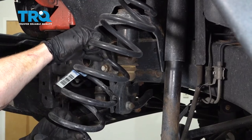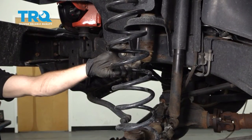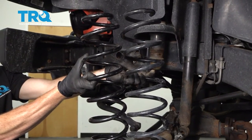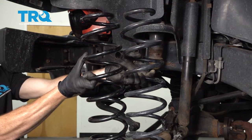Let's go ahead and carefully pull this right out of the vehicle. Now that we have it out of there, before we go ahead and put in our brand new spring assembly, you want to compare it to the new spring assembly. You want to make sure it has the same amount of coils, they're the same thickness, and they're the same height overall.